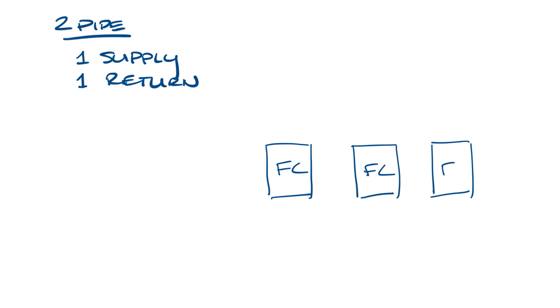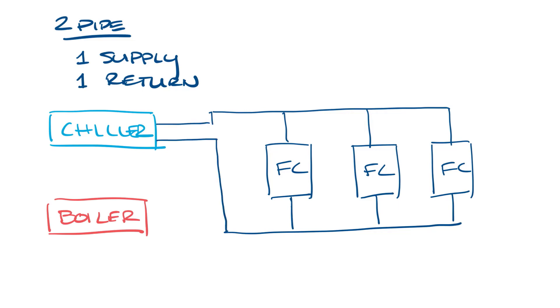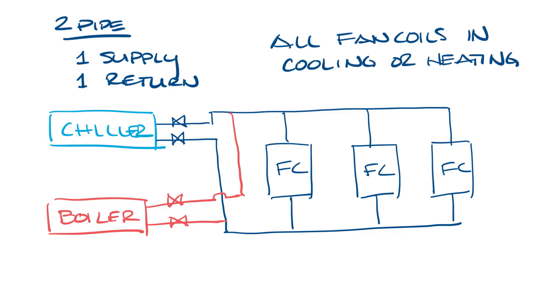So let's draw in some fan coils and put in some piping here, and then we have a chiller, and then let's draw in a boiler, connect it to the fan coil piping, and add some valves. A building with a two-pipe system is either entirely in cooling or entirely in heating — you can't have some spaces in cooling and others in heating. If you were in cooling, the chiller valves would be open and the boiler valves would be closed, and when you switch to heating, the boiler valves would be open and the chiller valves would be closed.